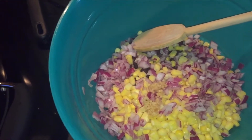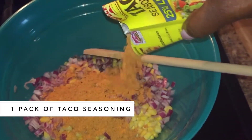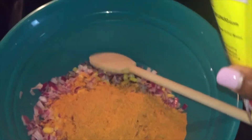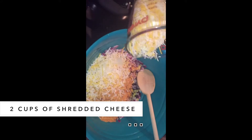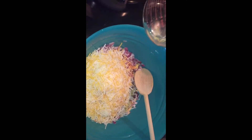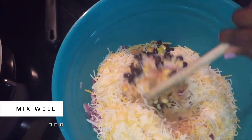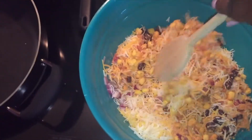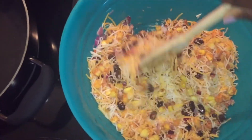Toss that right in, and then you need a pack of taco seasoning — feel free to make your own. I got the reduced sodium taco seasoning. Then two cups of shredded cheese — sorry, I turned my camera the wrong way. I was like, this is way too much cheese, but I was going according to the recipe. Two cups of shredded cheese, then mix that up really good — that's all the ingredients.